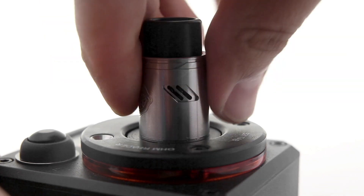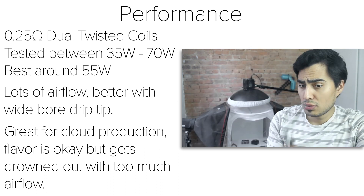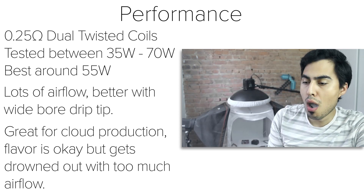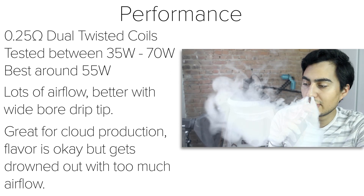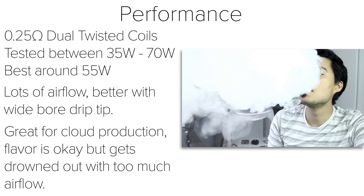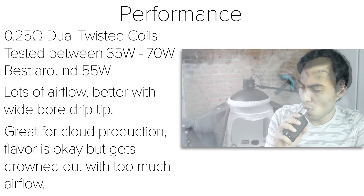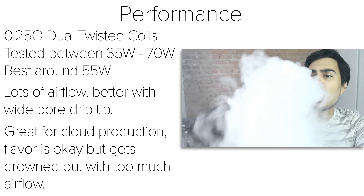With the coils wicked and primed, place on the top cap and you're ready to vape. The dual twisted coils came out to about 0.25 ohms, and I tested these between 35 to 70 watts. I found 55 watts to be my sweet spot. There's a lot of airflow with this wide open, and I prefer to use it with the wide-bore drip tip. The Troll V2 is a cloud chaser's dream, and the wells are so deep you can vape for a while before re-dripping. With the airflow wide open, the flavor is okay but gets lost with that much airflow — I prefer to close the airflow down a bit. Even with the airflow closed halfway at 55 watts, the vape wasn't getting that warm.